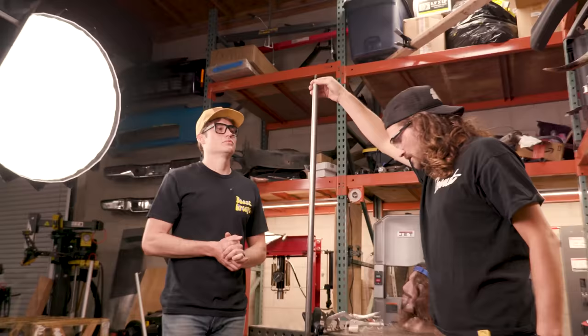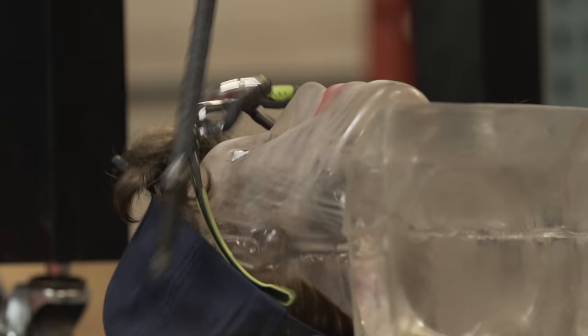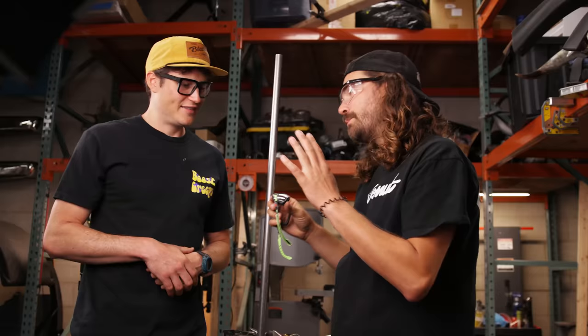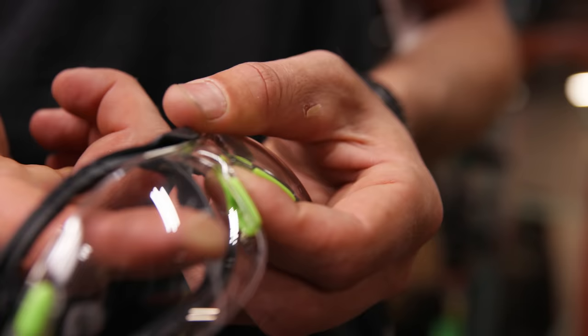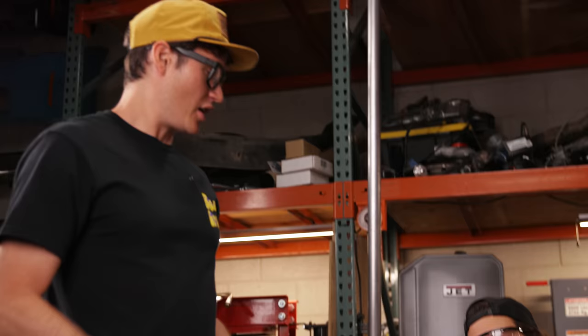Now we have the $20 pair. Gelatinous Jerry doesn't even look scared. It glanced right off him — kind of a glancing blow. Let's try it one more time to see if we can get a direct hit. That was a good hit. I'd say less of a dimple than the cheap ones.